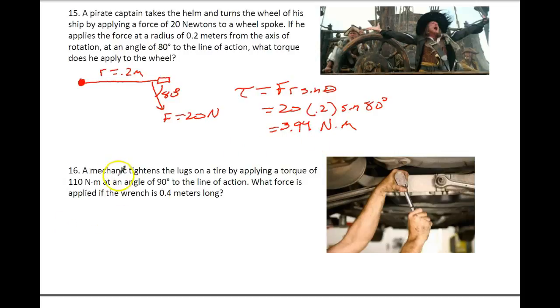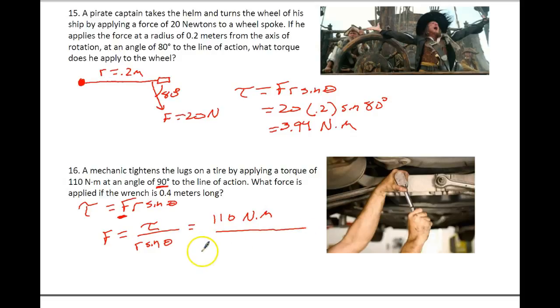The second problem: a mechanic tightens the lugs on a tire by applying a torque of 110 newton-meters at an angle of 90 degrees. The minute you see 90 degrees, you can ignore the sine of the angle because the sine of 90 is actually 1. They want to know what is the force applied to the wrench if that wrench is 0.4 meters long. We're going to use our same equation — torque equals FR sine of the angle — and this time we're solving for force. So force equals torque over R times the sine of the angle. Our torque is 110 newton-meters, divided by R which is 0.4, times the sine of 90, which equals 1.